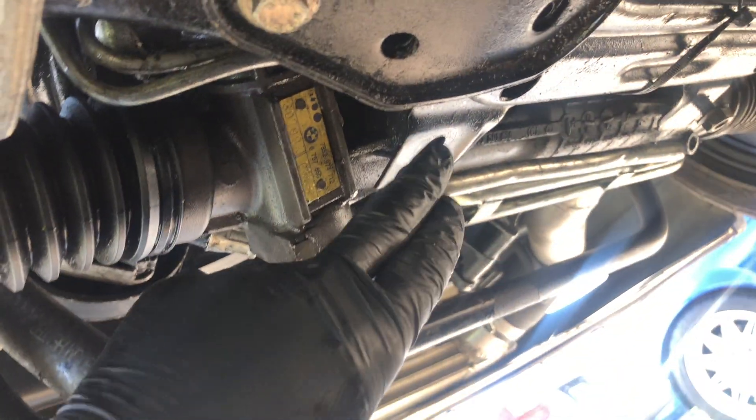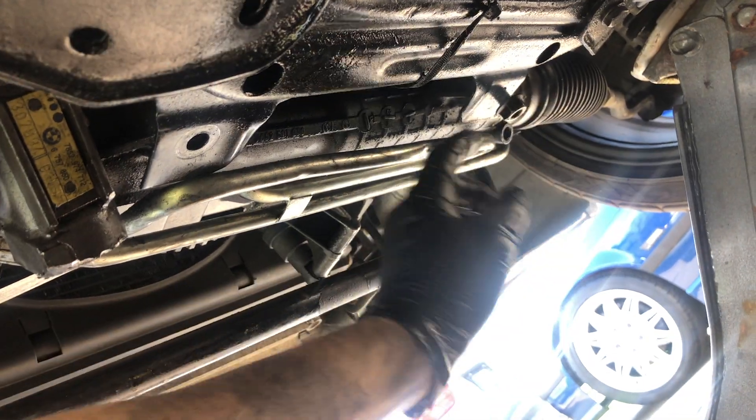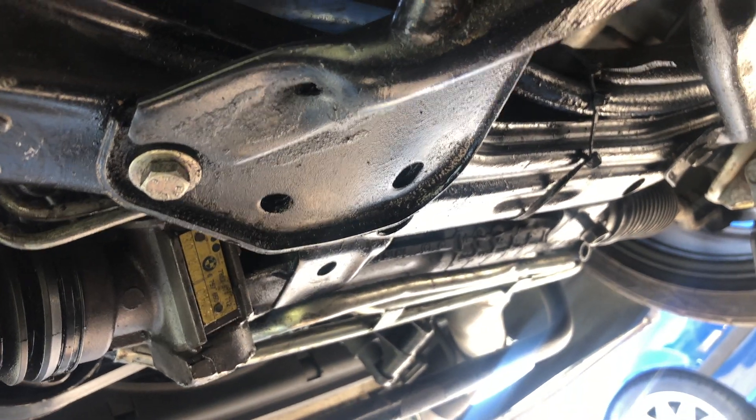Just make sure you drop in these bolts for the steering rack. As you can see, the bolt is facing down and the nut goes up. I'll do the same thing on this side and wrap this project up.